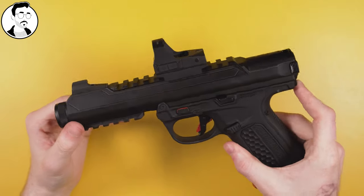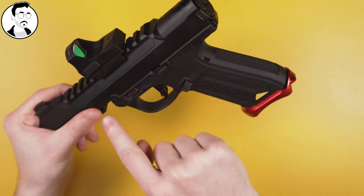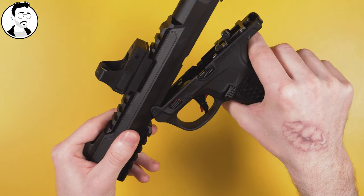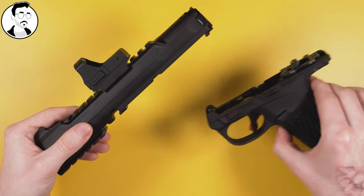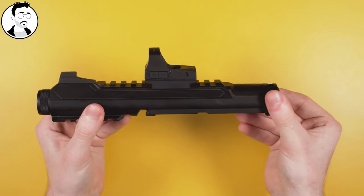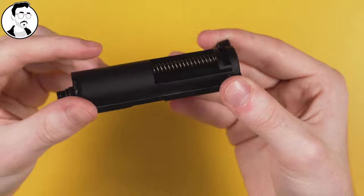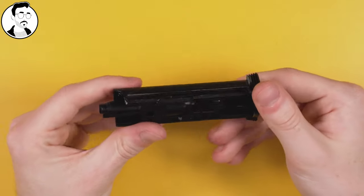Be sure to keep these screws somewhere safe; it should just lift off. Next, separate your upper from your lower by pressing on this button and lifting them apart. Pull up gently from your lower. Your bolt will simply slide out, and then you can put your upper somewhere safe. That's all it takes to remove your bolt system, which we'll be working on today.